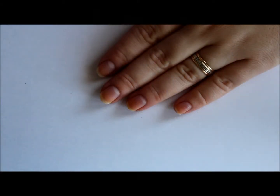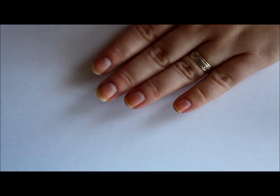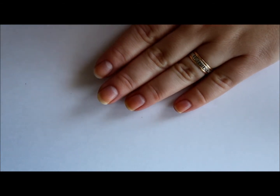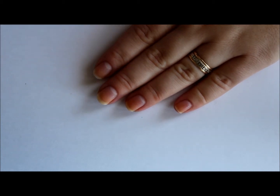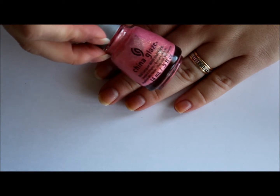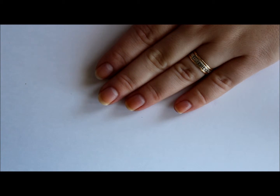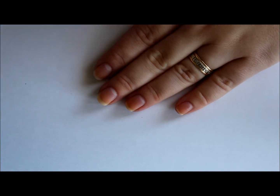Hi everybody! Today we're going to be doing some live swatches of the China Glaze Sea Goddess collection. There are six polishes in this collection, so I'm going to swatch two fingers of each polish so you can see what it looks like. I'm going to start out with the lighter pink — you can see it has some gold shimmer in there, lots of gold shimmer actually — and it's called Wish on a Starfish.